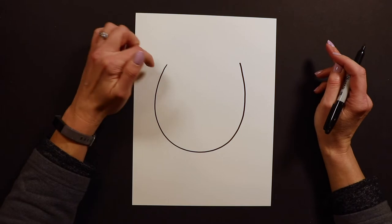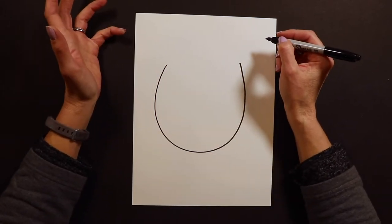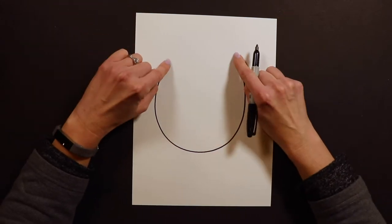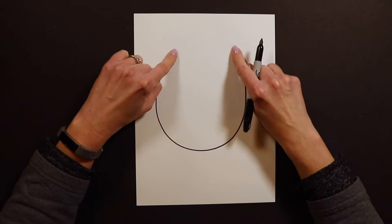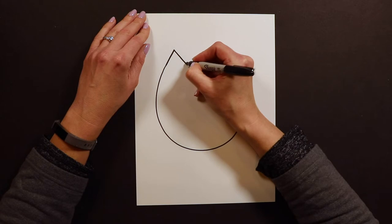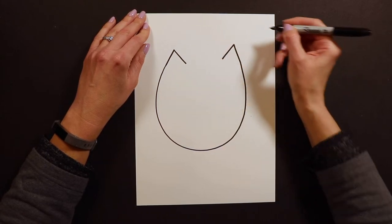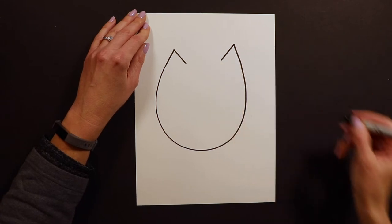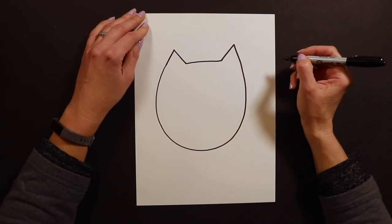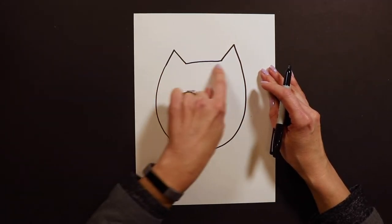After you have your giant U, owls have — I'm not sure if you call them horns or ears — but they have these little pointed tips at the edges of their head. So I'm going to do a triangle on this side and match it with a triangle on the other side, then connect the two at the top. So now I've got a letter U with two triangles and a line connecting them.